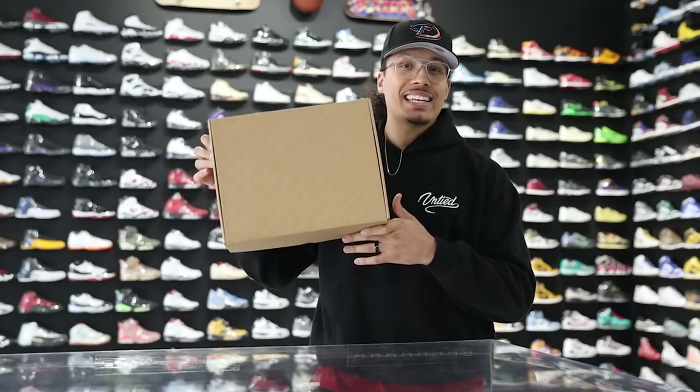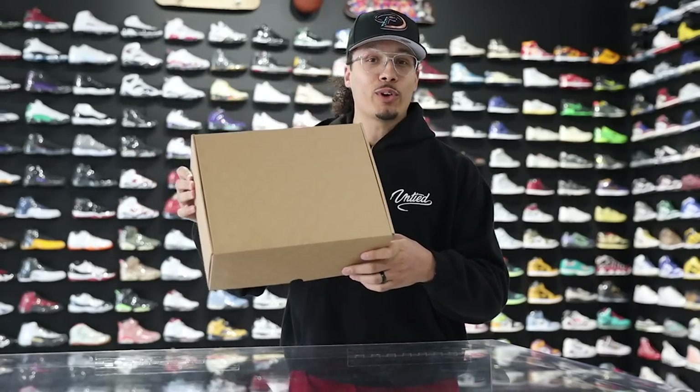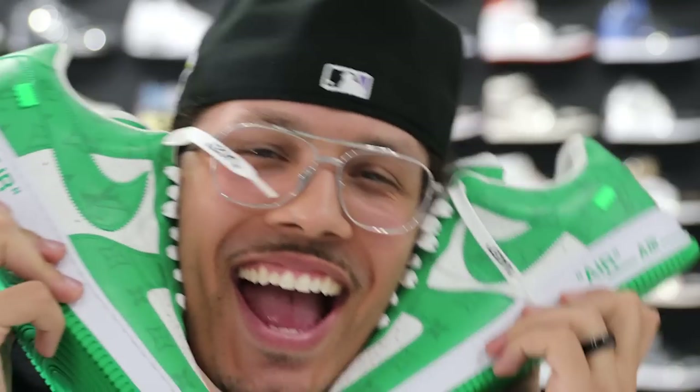Today we're going to be taking a look at the Louis Vuitton and Nike by Virgil Abloh Air Force One in the white and gem green colorway. I'm currently at Untied LA right now and I heard they just got the shoes in, so I had to fly out here to give you guys a look. My name is DJ and this is The DNA Show.